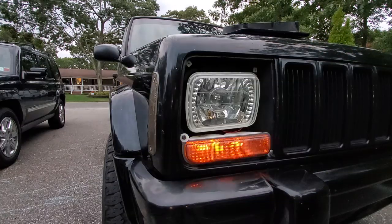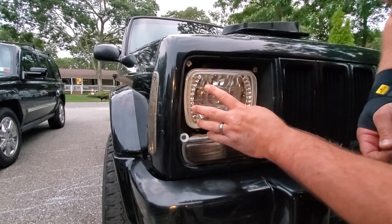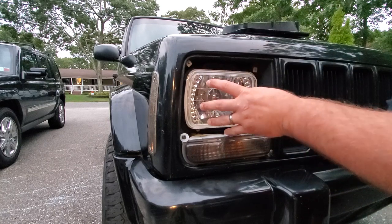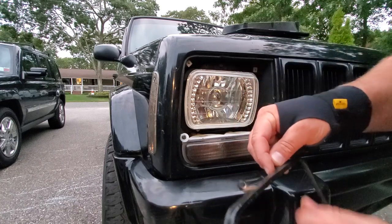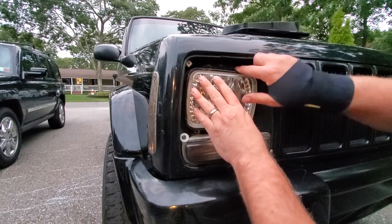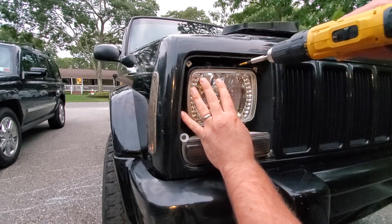Before we button everything back up, we're just going to test it to make sure all the lights work. It works! I'm gonna push this all back in here — that squishes in there nicely. I'll take my little bezel, drop a screw in here right on the top, line it up with my finger, push that screw right about where it needs to go, and come back through with my screw gun zipping that bad boy in.